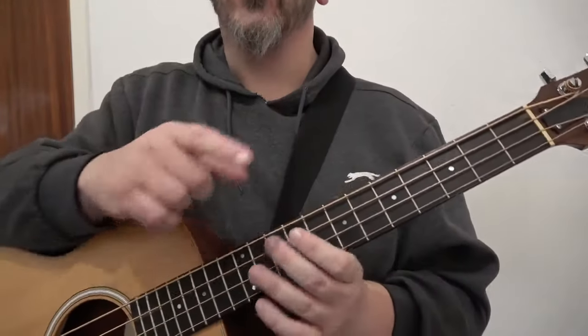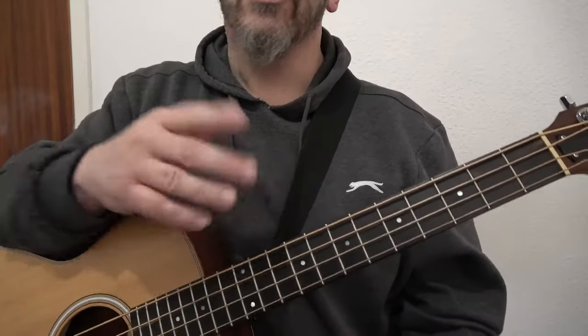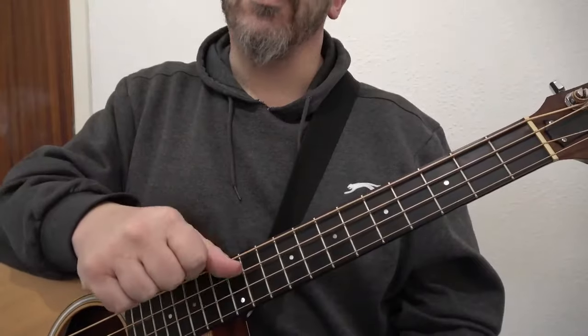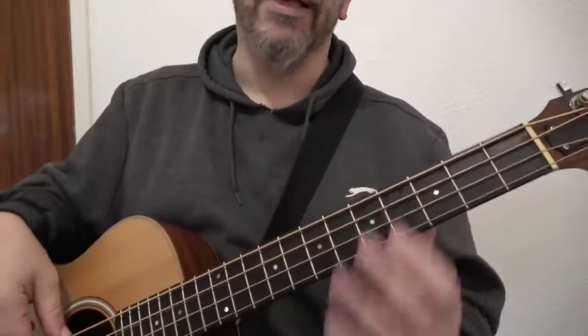To get the most from this video, you will need to see the previous videos that I've posted this week. We are playing the 12-bar blues. We'll stick to the first one with 4 bars of A to begin with, and we're playing in A.